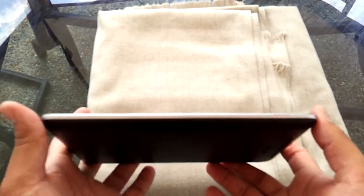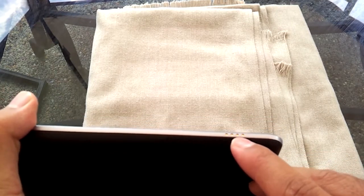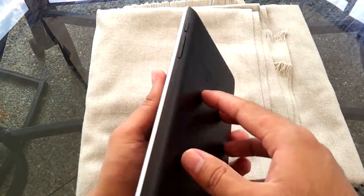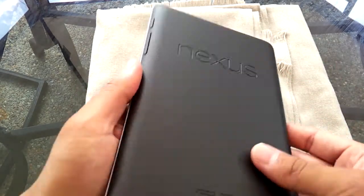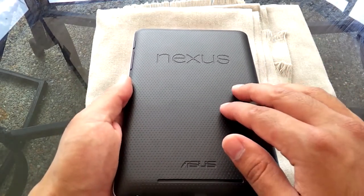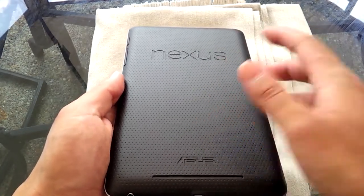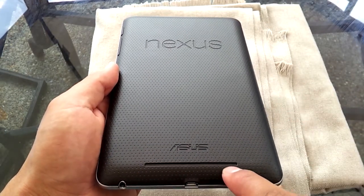The left side has what appears to be some sort of adapter — I assume it's a keyboard connector or dock connector. The top has nothing. The right side has two volume rockers up and down and a power button. As for the back, it has a nice rubbery feel. There's a Nexus logo, ASUS logo — hardware designed by ASUS, OS designed by Google.